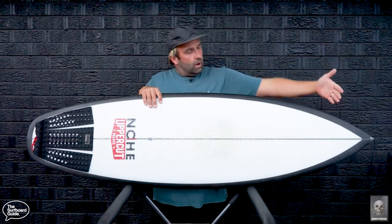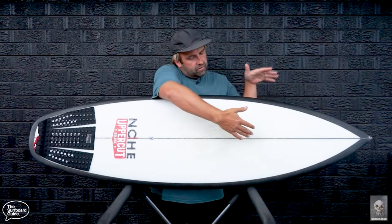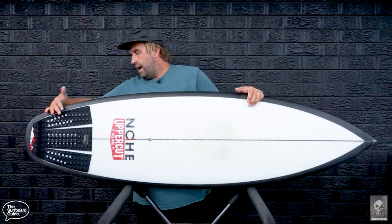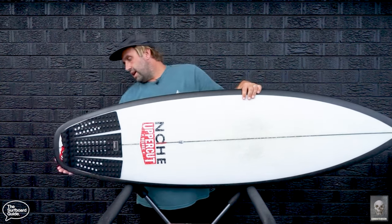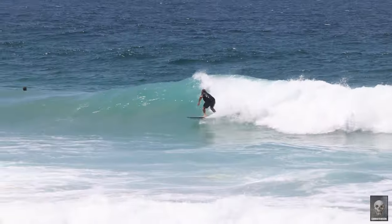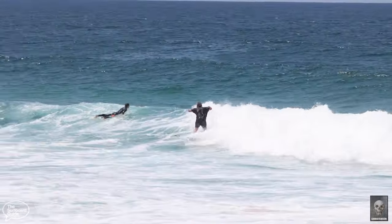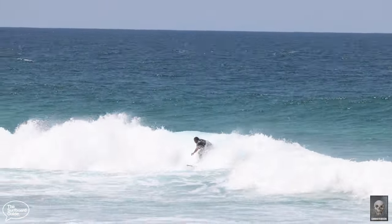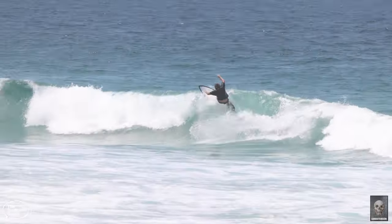Looking over it, it's shorter and wider — it holds a lot of width through its outline. It still has a pointy performance shortboard nose but does hold a bit of width through the front end. It has an accentuated hip in the back, and what I really like is the whip through the back end — the tail is nice and wide and thick under your back foot, which feels like a real gas pedal when you want speed down the line through turns.